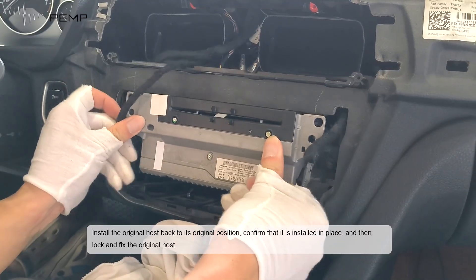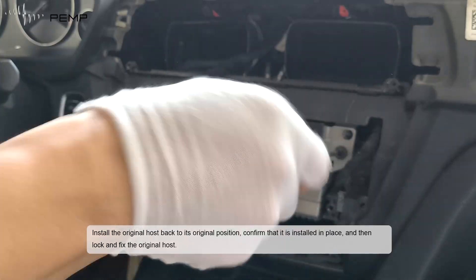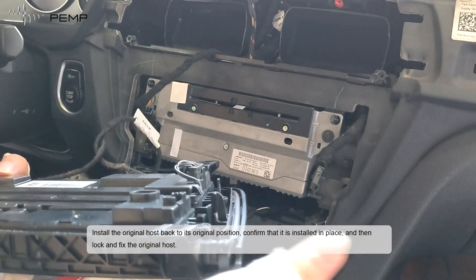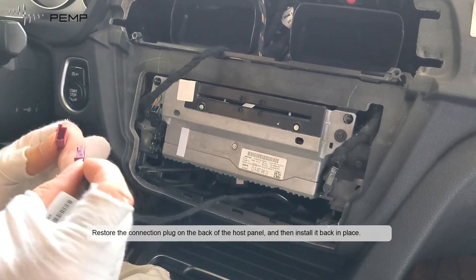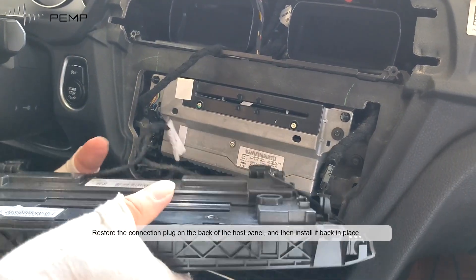Install the original host back to its original position. Confirm that it is installed in place, then lock and fix the original host. Restore the connection plug on the back of the host panel and install it back in place.